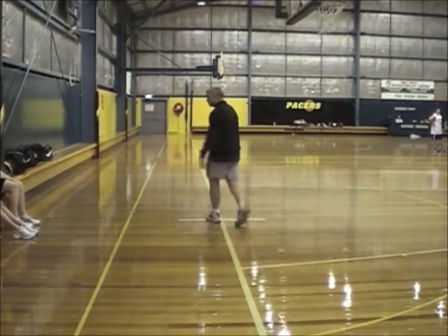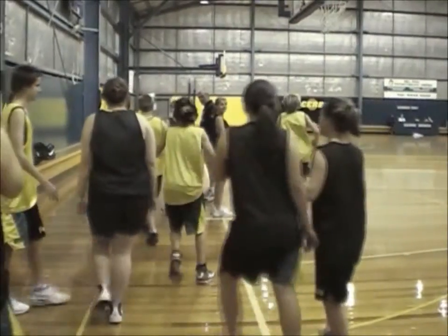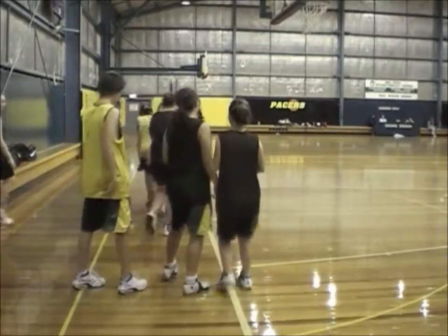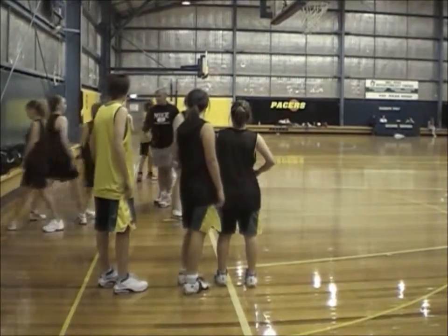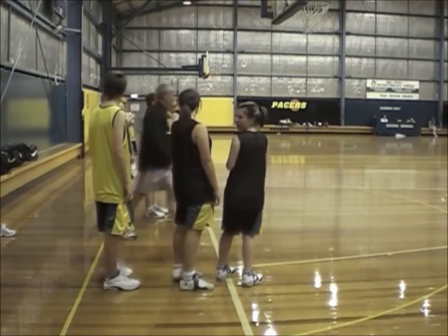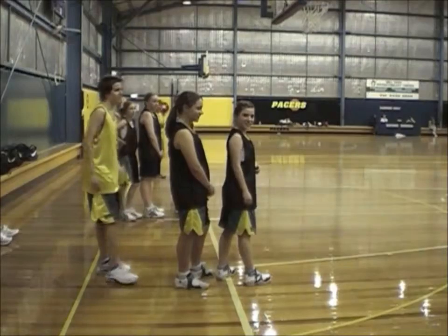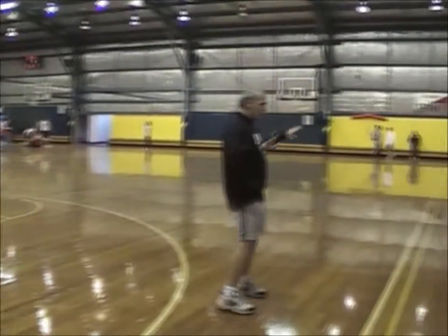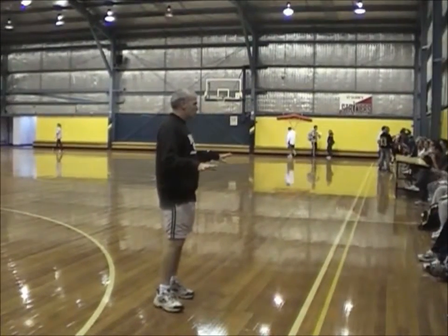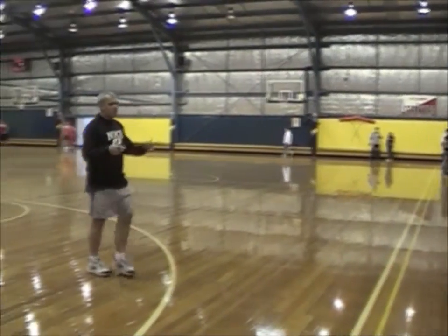Three players here. Let's go quick, three in. As I said, it all gets back to correct stance and footwork, so the more time you can spend on that the better. Just a good mass drill.